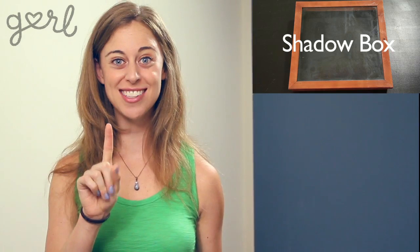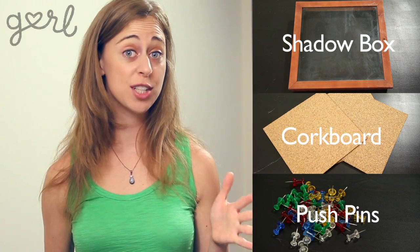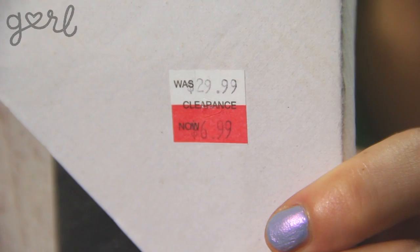So the only three tools that you have to have are a shadow box, cork board, and push pins. Most shadow boxes run about $15 to $20 at department stores. You can get them at a frame store too, but they're pricier that way. Since I'm all about the good deals, I got mine on clearance for $7. It looks a little grody, so I'm going to have to cover it up Jamie's style.